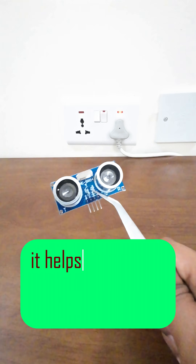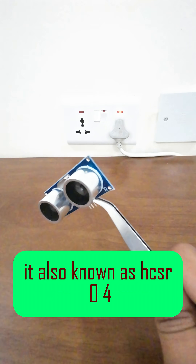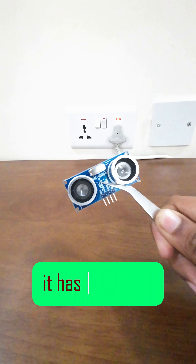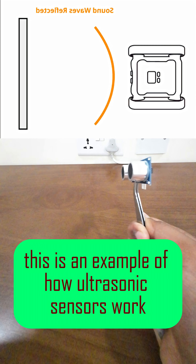This is an ultrasonic sensor. It helps your robot measure distance using sound waves. Also known as HC-SR04, it has two parts: the trigger sends sound, and the echo receives it. This is an example of how ultrasonic sensors work.